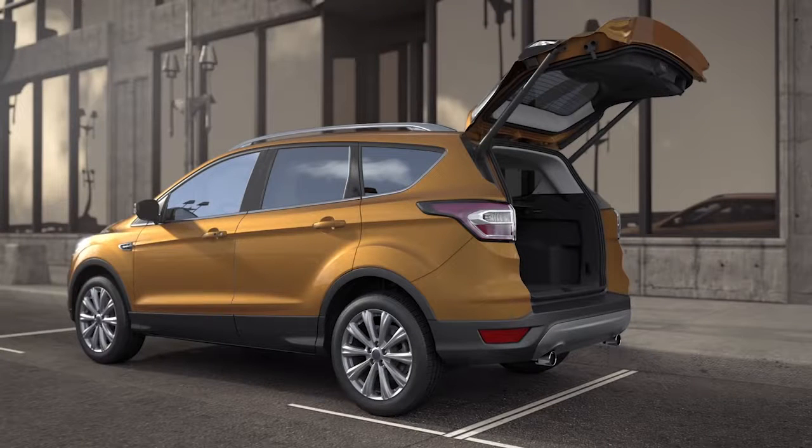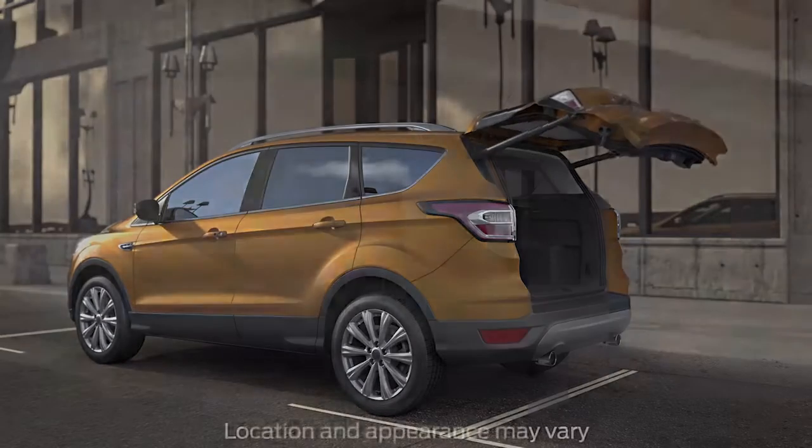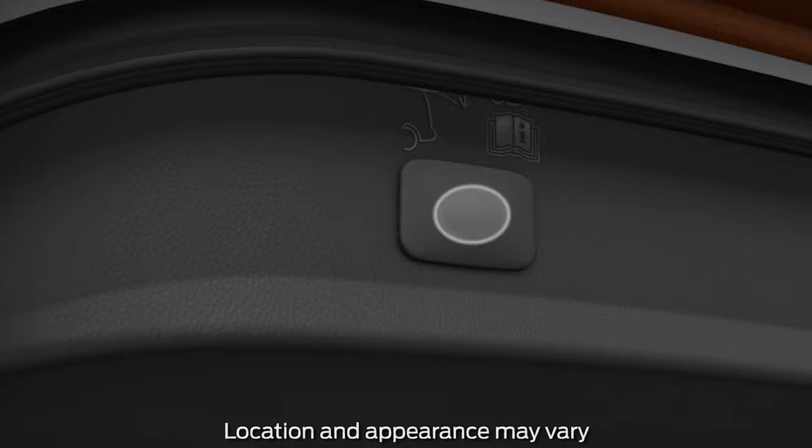To close it, you can kick your leg under the bumper again, or simply push the liftgate close button located on the bottom of the liftgate, here.